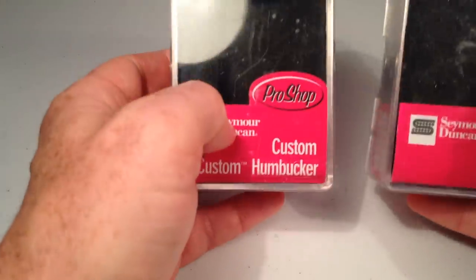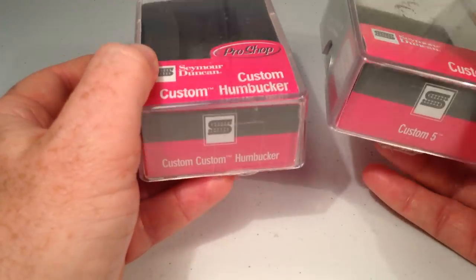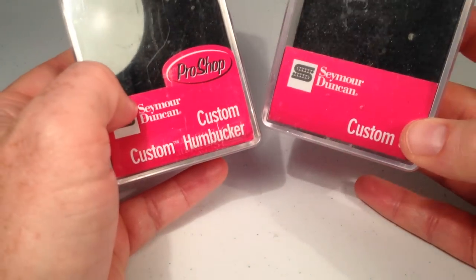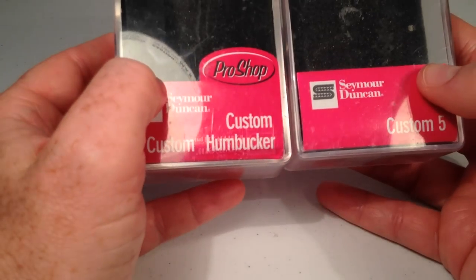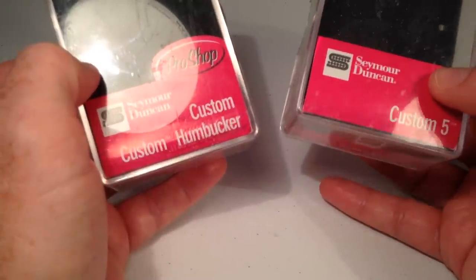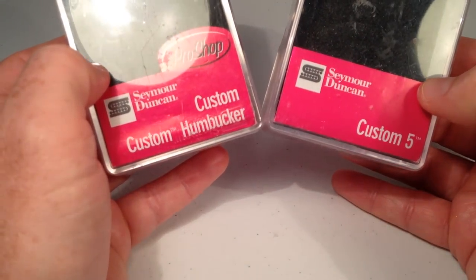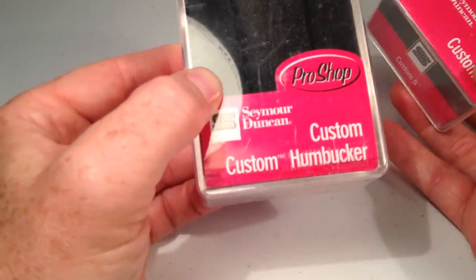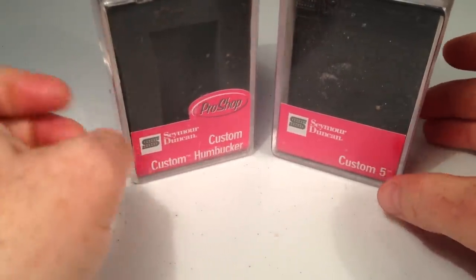One of my favorites to mess around with magnet types in is the Duncan Custom line. Now there are three or four different versions of this that you can go buy: the regular custom, the custom custom, the custom five, and the custom eight. But the neat thing about this is they're all the same pickup — the wind, the wire, and everything is the same. The only thing that's different is the magnet. So you can turn a custom into a custom custom, or a custom five into a custom, or a custom custom into a custom eight just by replacing the magnets. Instead of going out and paying hundreds of dollars for four different pickups, you can buy one and then buy some fairly cheap magnets and turn that one pickup into four different pickups. So the possibilities are endless — you just have to get in there and try them out and see what you like.